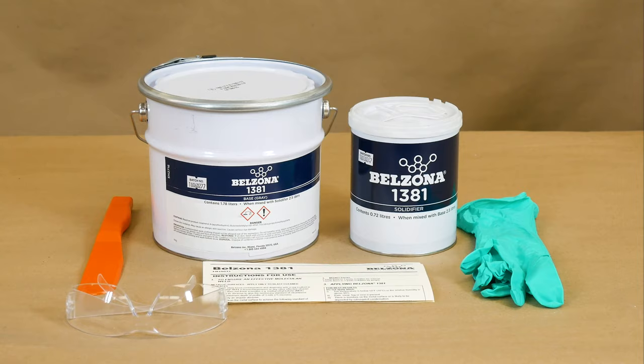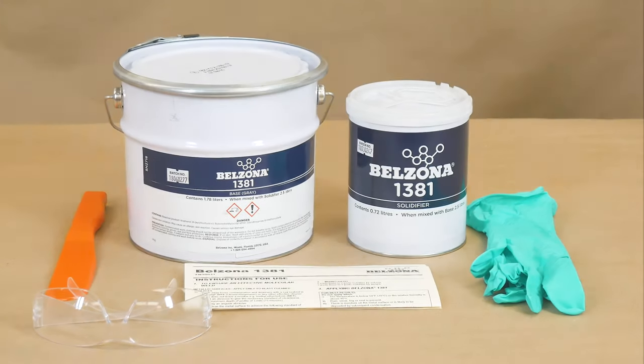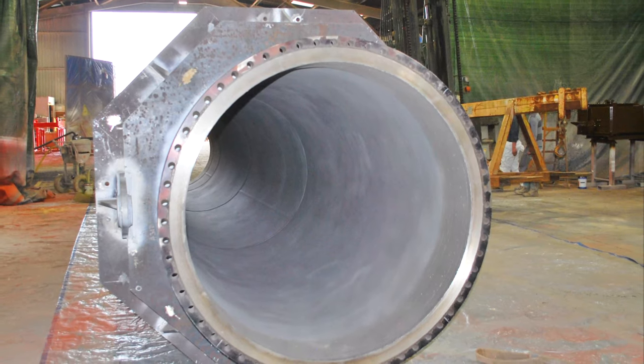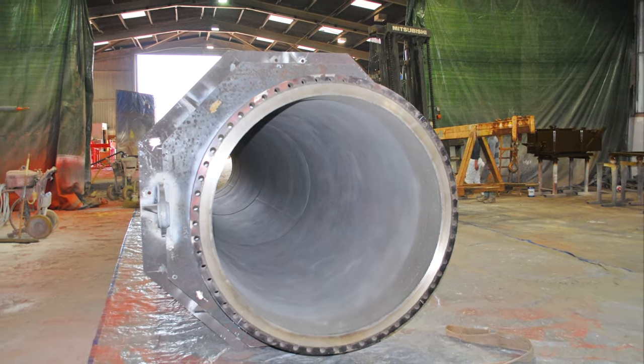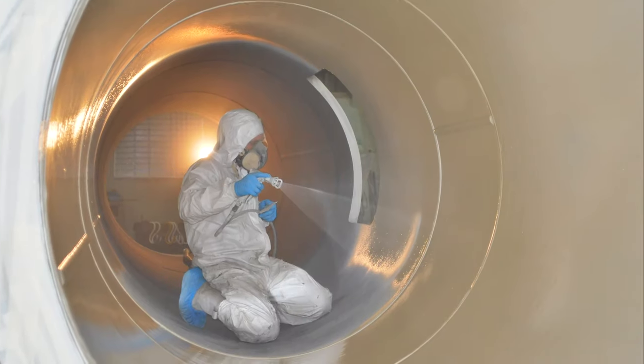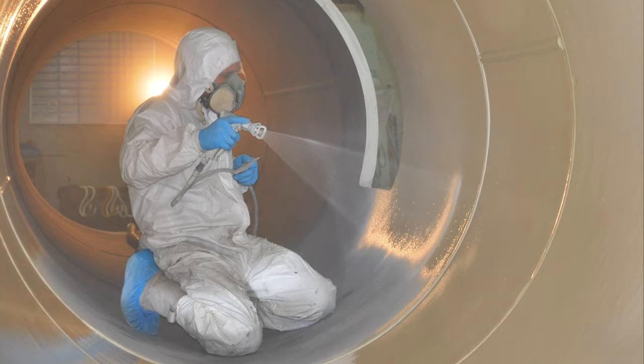Belzona 1381 is a two-component system designed to operate under continuous immersion at operating temperatures up to 203 degrees Fahrenheit, 95 degrees Celsius. The coating offers excellent erosion corrosion resistance and can be spray applied.